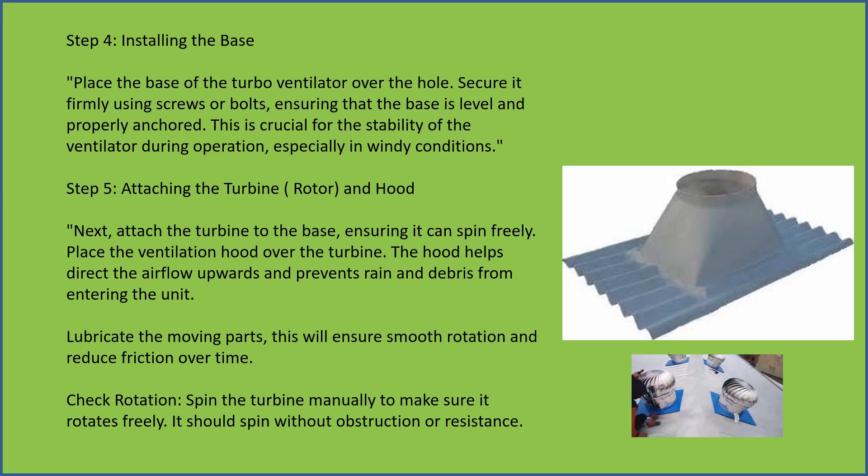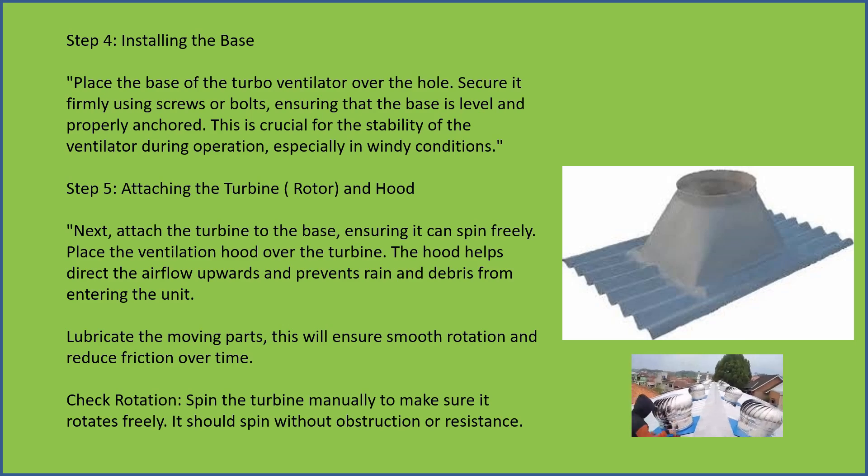Check rotation — spin the turbine manually to make sure it rotates freely. It should spin without obstruction or resistance.